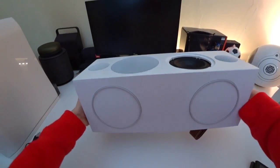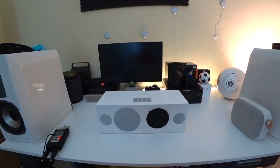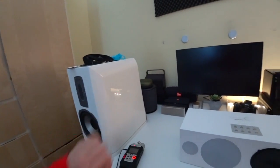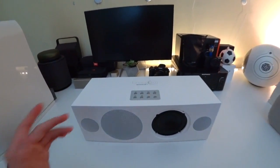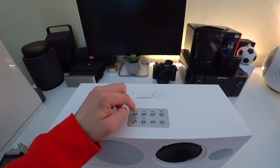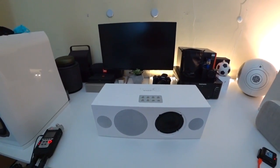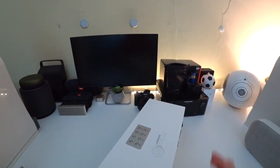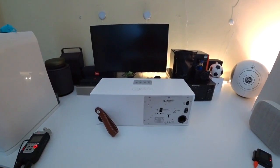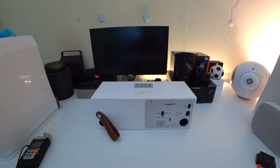It has some nice rubber feet at the bottom which prevent it from moving around, and now it actually looks pretty elegant. I think in black it would look even nicer, but white really matches my other speakers. Now let's check out all of the buttons. At the top you have your on/off button, a mode switch, volume buttons, and some presets for the Wi-Fi, as it has Wi-Fi built in. I think you even have your own app, so this is a really nice feature pack for $450.